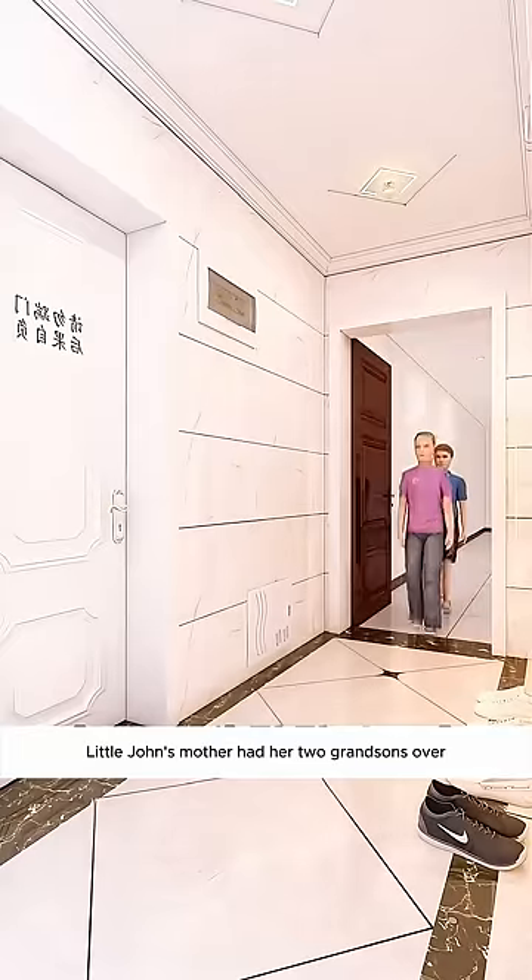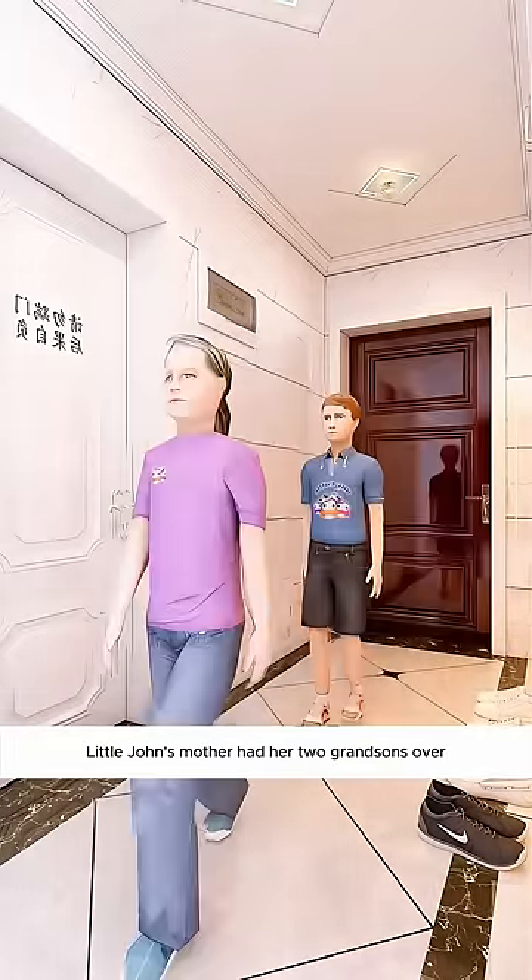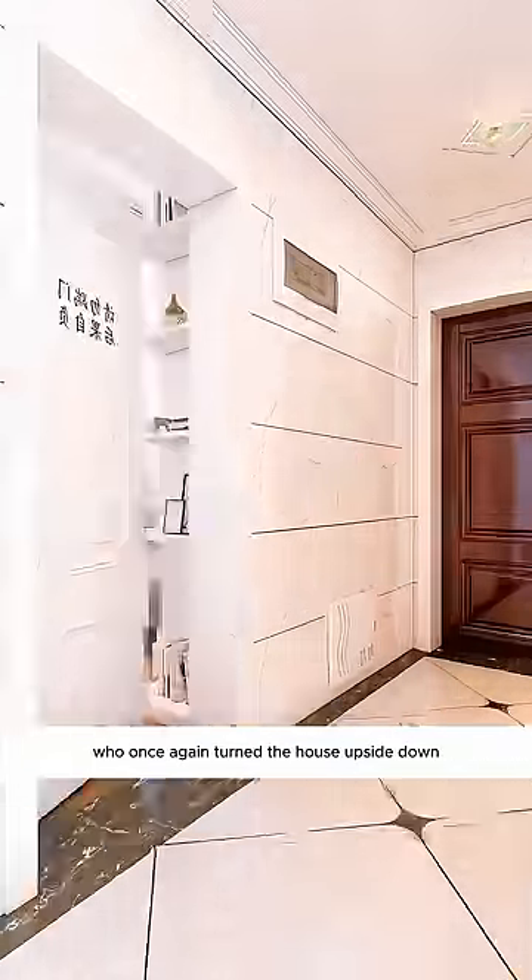This is how to design a bedroom for a boy and a girl. During the weekend, Little John's mother had her two grandsons over, who once again turned the house upside down.